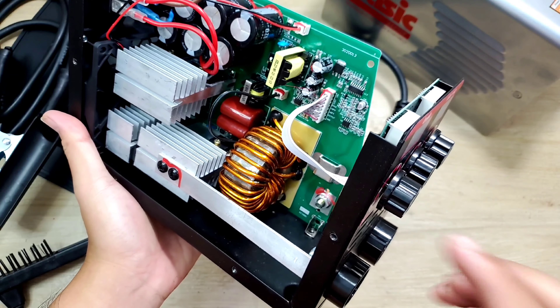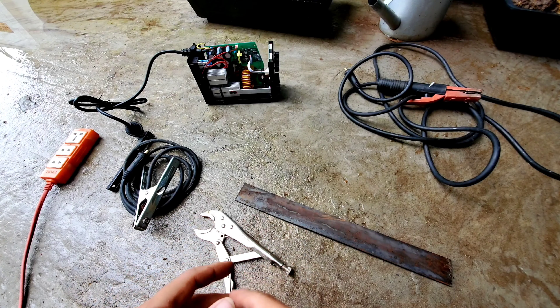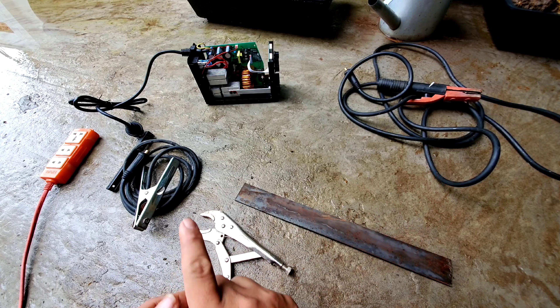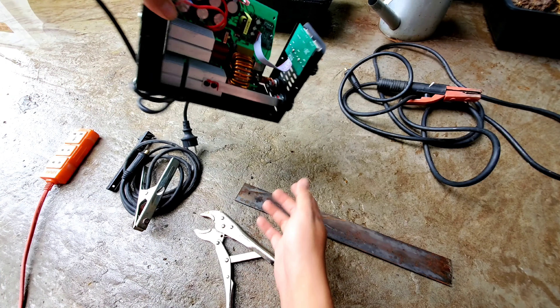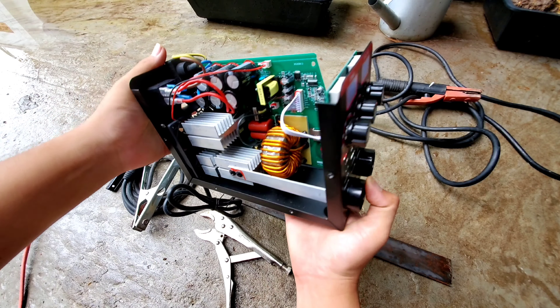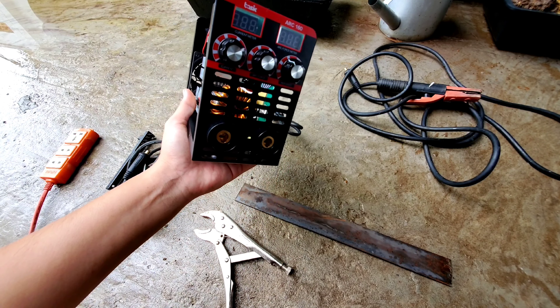Bây giờ mình sẽ đem con máy này ra ngoài sân để test thực tế xem nó hoạt động như thế nào. Ở đây mình đã chuẩn bị dây hàng và kẹp mát rồi. Bây giờ mình sẽ lắp thử vô cái máy - hiện tại máy của mình vẫn để trần để cho anh em tiện tham khảo. Bây giờ mình sẽ lắp cái cọc hàng và cọc mát vô.